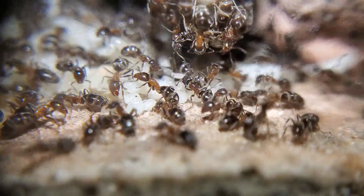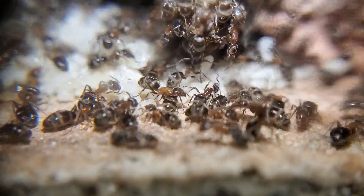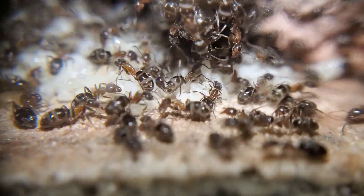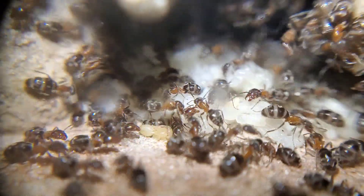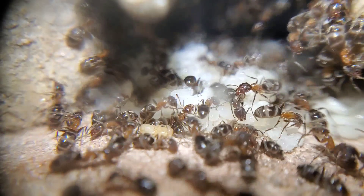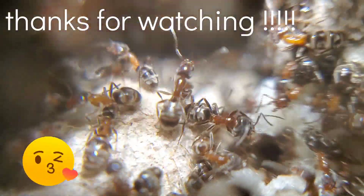But if you guys have any questions about taking care of ants, please don't hesitate to ask. I will always answer questions about taking care of ants. I hope you guys enjoyed this video, and I hope you have a good rest of your week, guys. Take care.